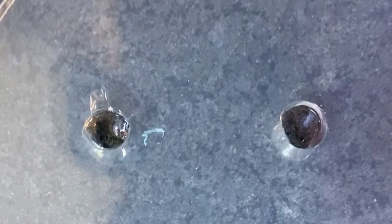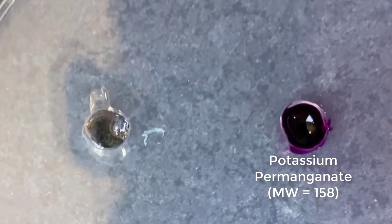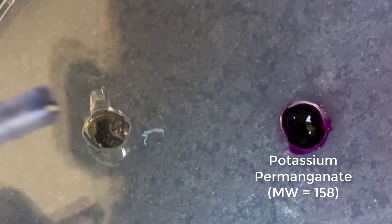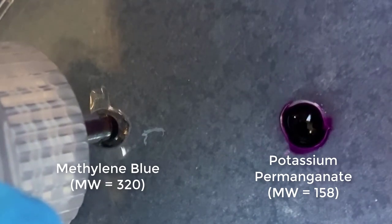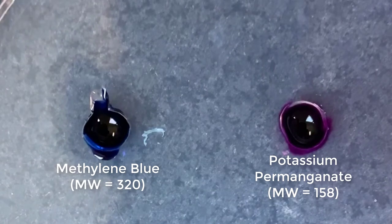Now we have two cavities. On one side I'm going to be adding potassium permanganate, which has a molecular weight of 158 and is a beautiful purple color. On the other side I'm going to be adding methylene blue, which has a molecular weight of 320 and is blue.